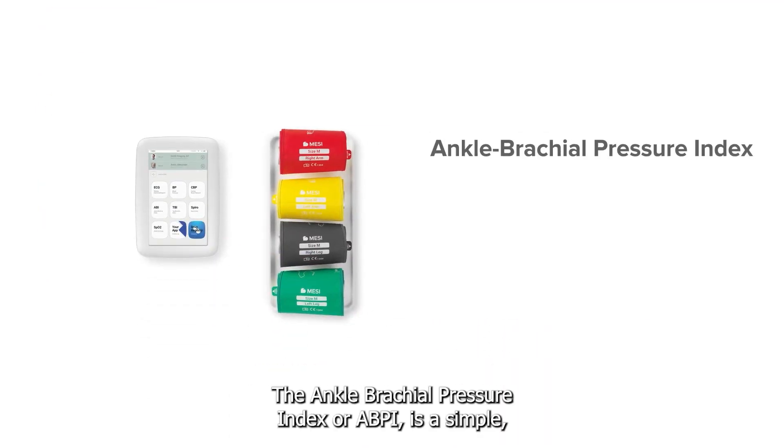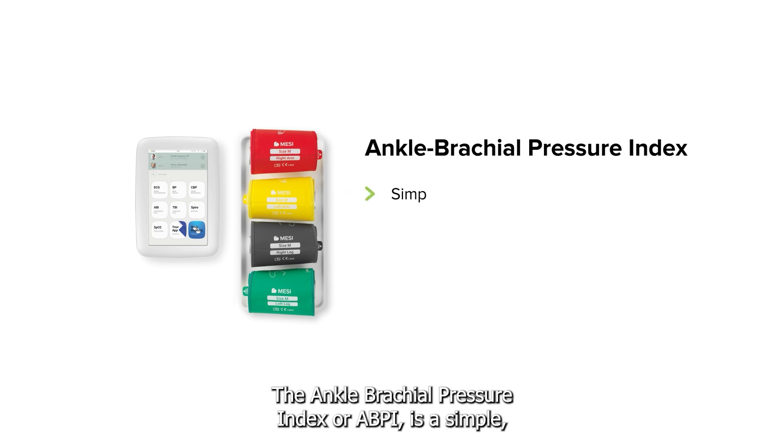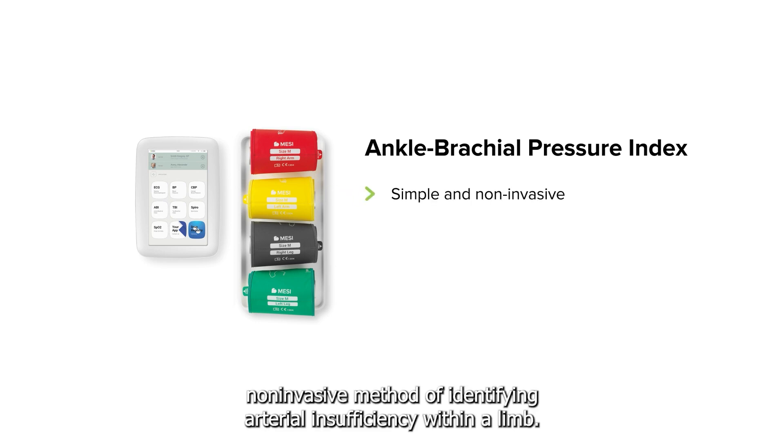The ankle brachial pressure index, or ABPI, is a simple non-invasive method of identifying arterial insufficiency within a limb.